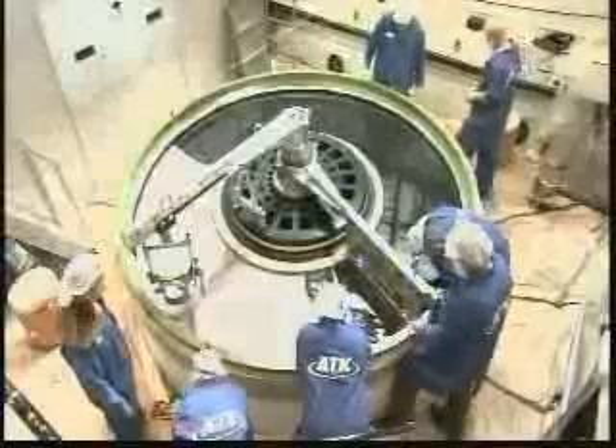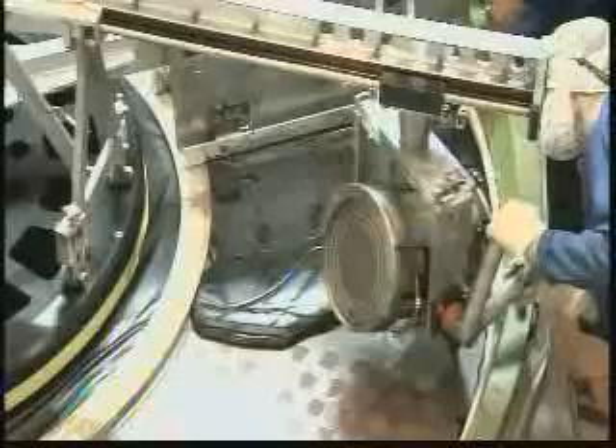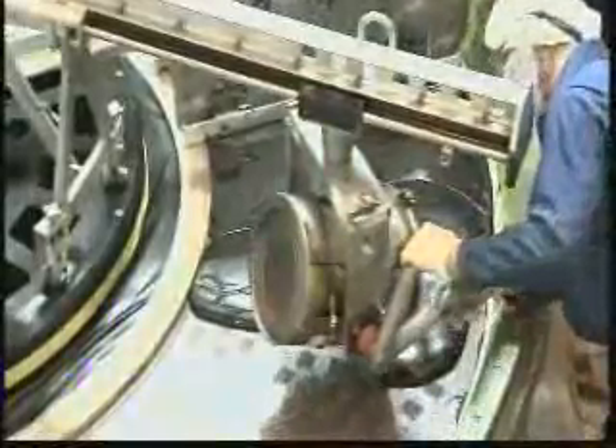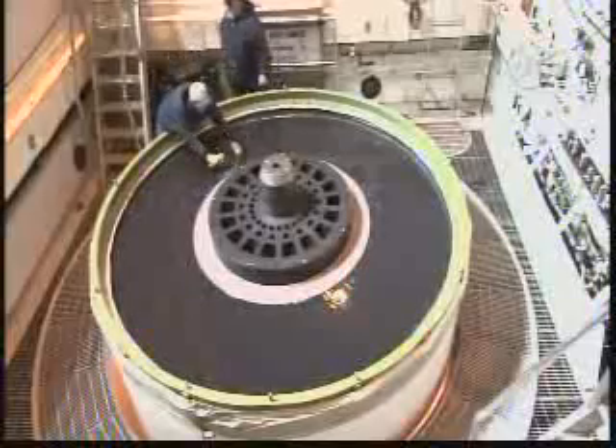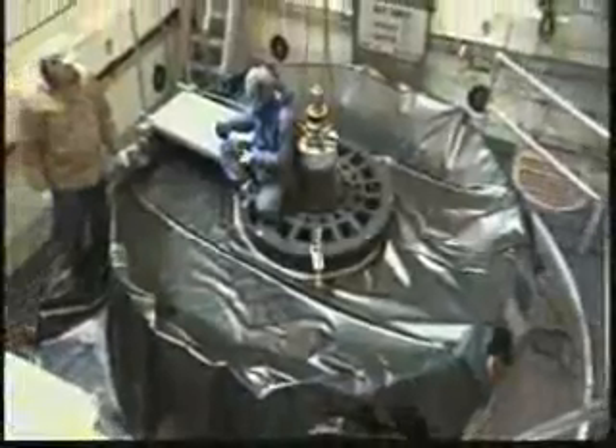This is a poured inhibitor — it acts as the liner for the propellant between the segments. There you see the rocket motor segment with the inhibitor on the propellant in its final condition.